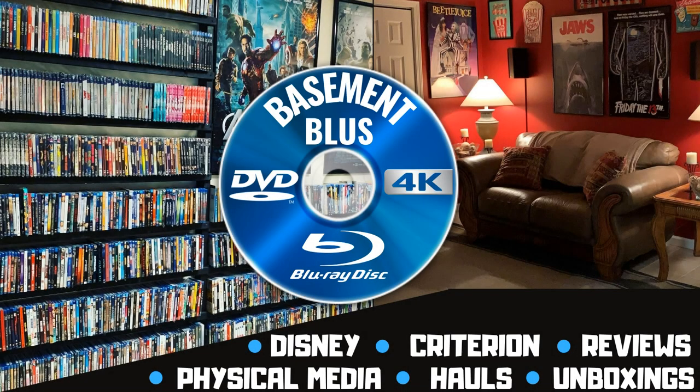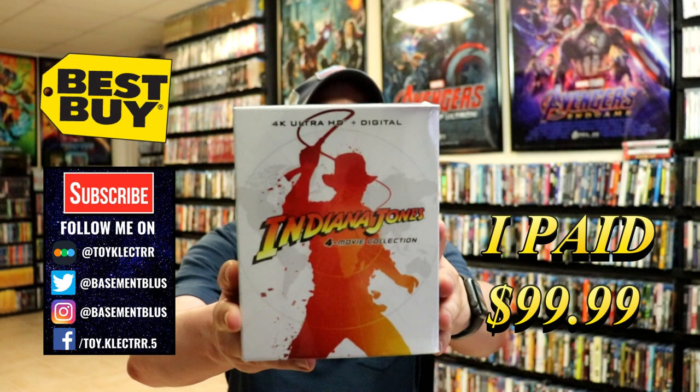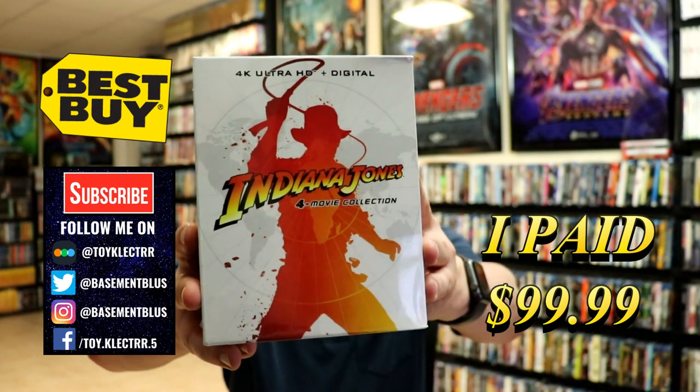Hey, Tony here. Today I'm going to do an unboxing of the Best Buy Exclusive Indiana Jones 4 Movie Collection, so stay tuned. I picked up a copy of the Indiana Jones 4 Movie Collection. This is a Best Buy Exclusive Steelbook box set with the 4K Ultra HD and the digital.